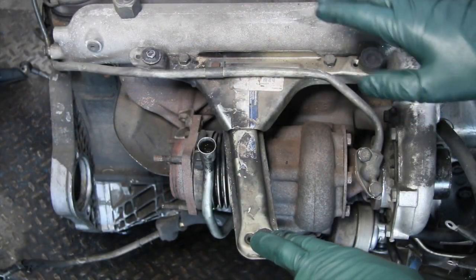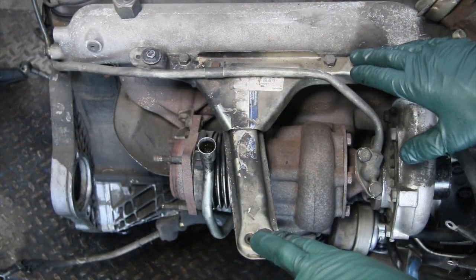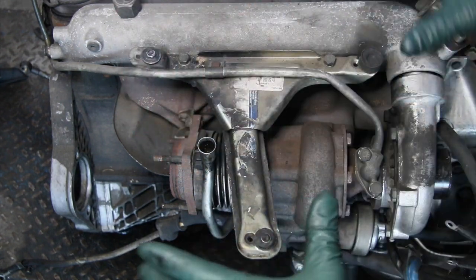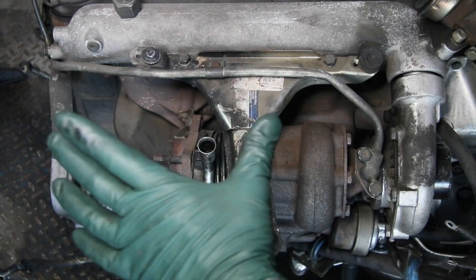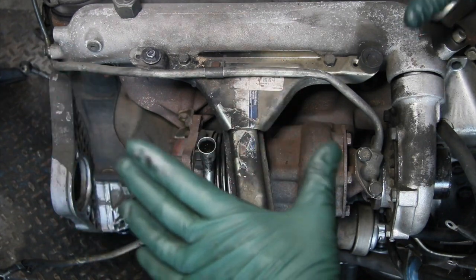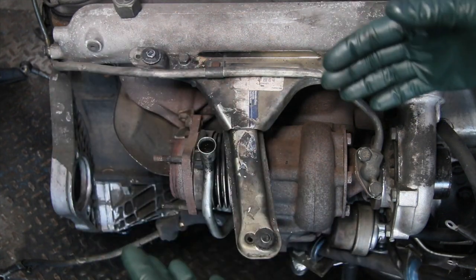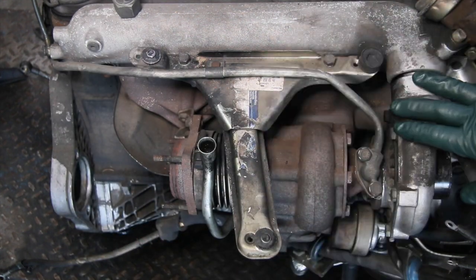Let's take a closer look at one of the more common problems on these OM617 turbo diesel engines. It has to do with this bracket here, which holds that big round air cleaner housing that you see on these engines. I just removed this engine from the car, we took the air cleaner housing off and right away I see some problems.